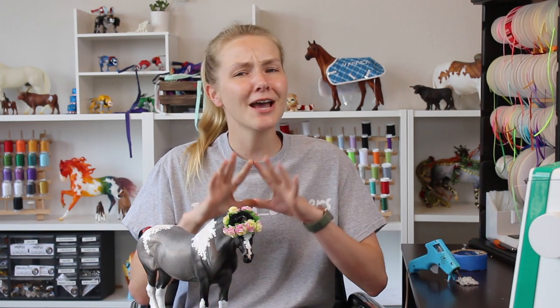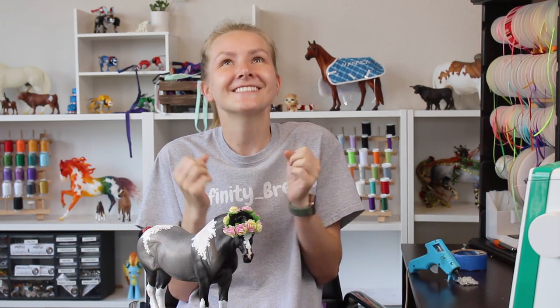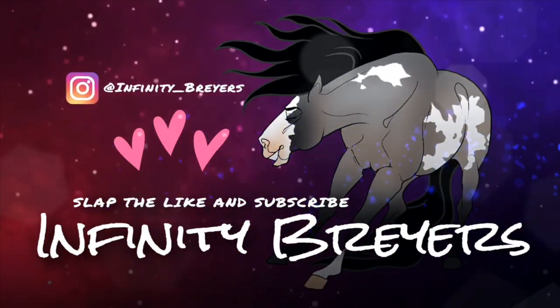If you have any questions about how to make a flower crown or where to get materials, please comment down below. Also if y'all have any interest in buying my flower crowns just let me know — I could sell them with little halter sets, but it's also so much fun to make them yourself. Don't forget to hit that subscribe button and ring the notification bell. If y'all make any flower crowns with this tutorial, please tag me in photos or videos — I'd love to see your creations!